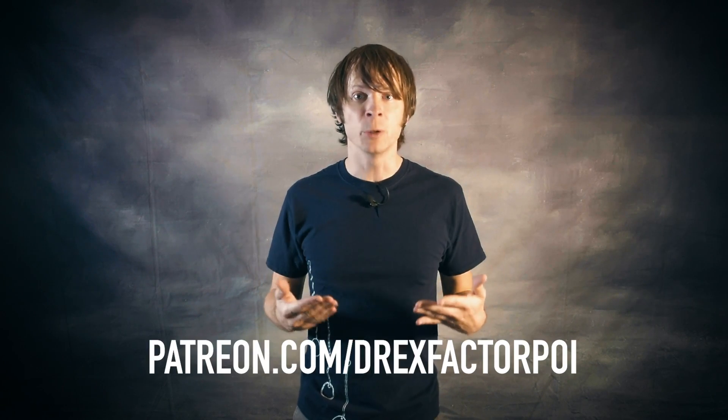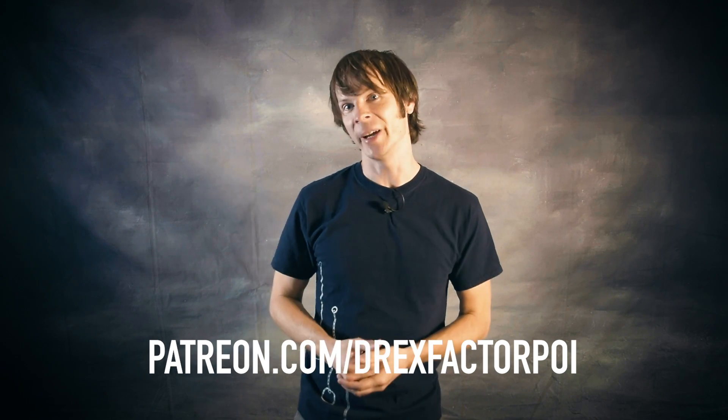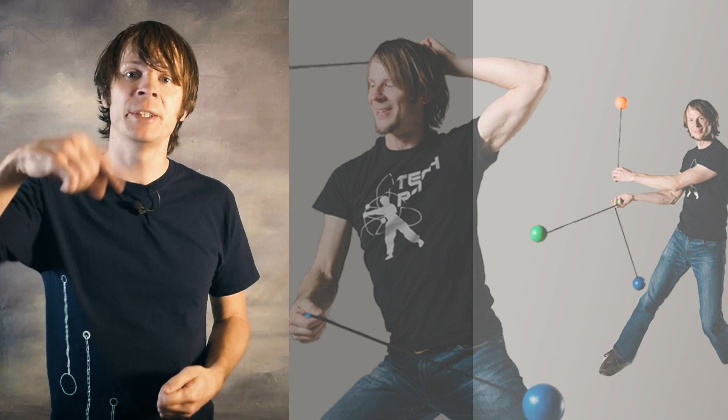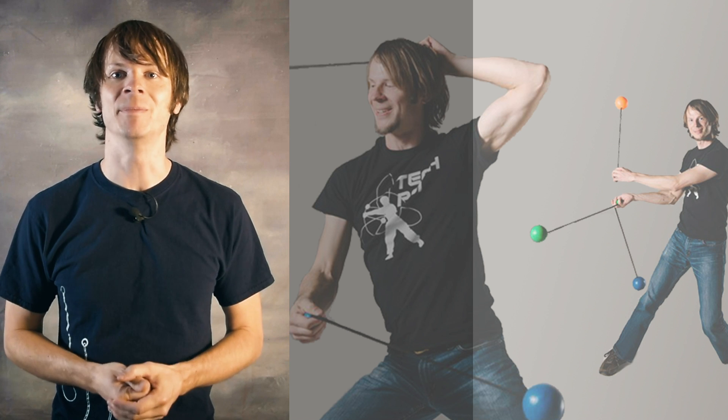Before we head out, I just want to put out a quick thank you to all of my awesome supporters on Patreon — your support is what makes this channel and the videos on it possible. If you'd like to sign up to support the work that I do, please head on over to patreon.com/DrexFactorPoi. So tell me, what's your favorite CAP variant and what tricks would you like to see me cover in a future explainer video? Let me know down in the comments. Be sure to like, subscribe, and share and I'll see you all next time. Peace.